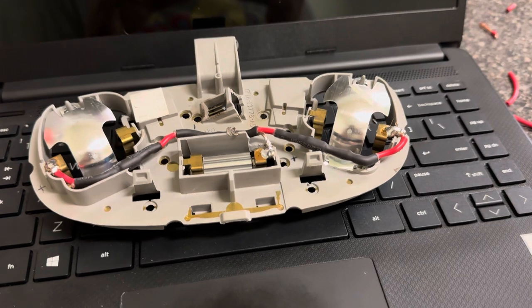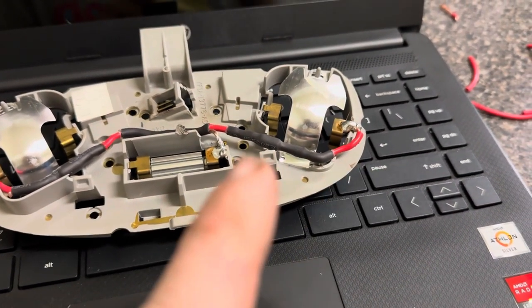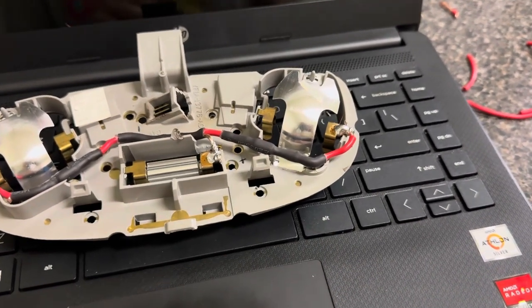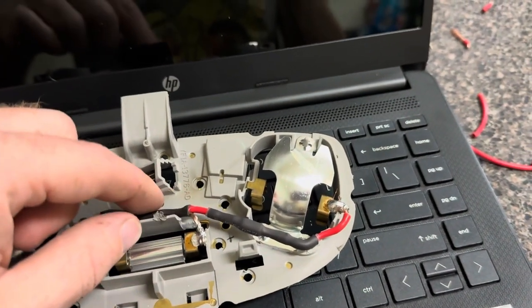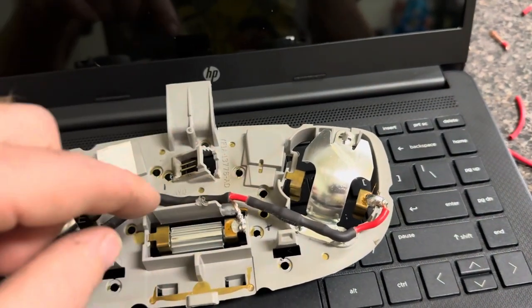There it is, all done. Two diodes — there's the diode, there's the diode. Obviously, you can see the power. I got one lead coming up here, then it spliced into both these wires here.